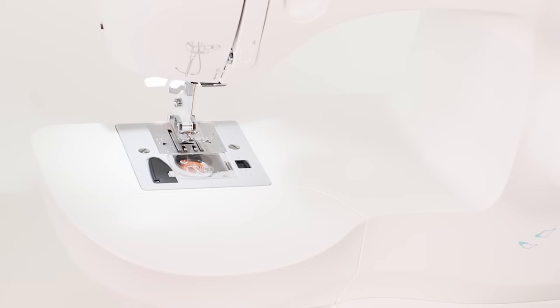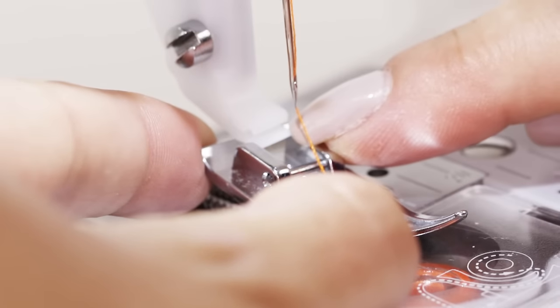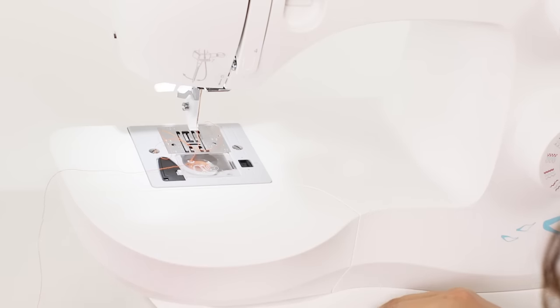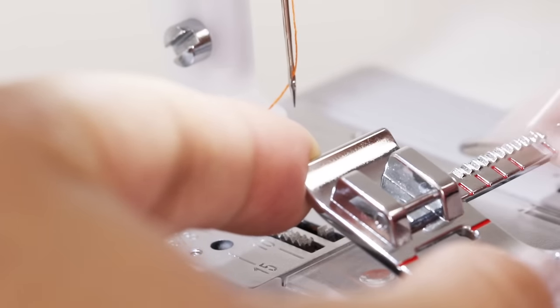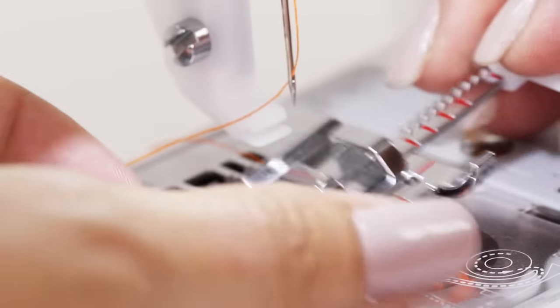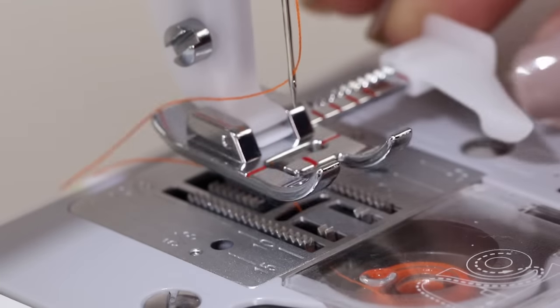Now let me show you how to change the presser foot. Gently hold your foot from the front and the back and press forward — it'll snap out of the groove. Remove the foot, and then taking our So Easy Foot, line the small metal bar with the groove on our ankle. Line this up and then gently push back and snap it into place. Now our foot is ready for use.